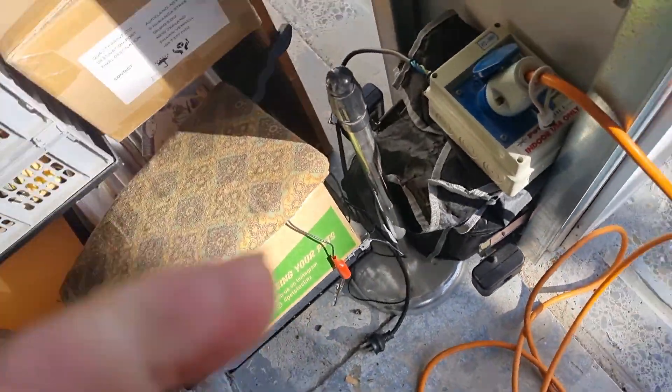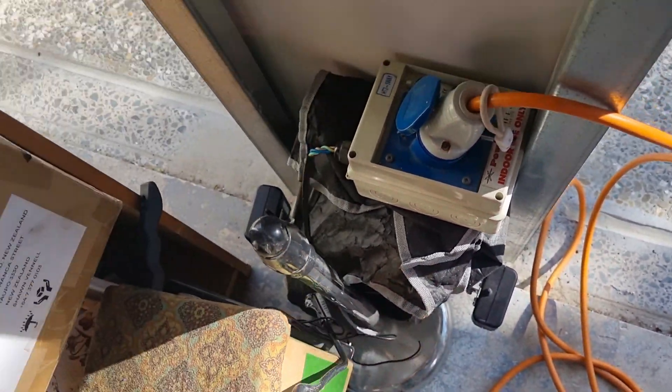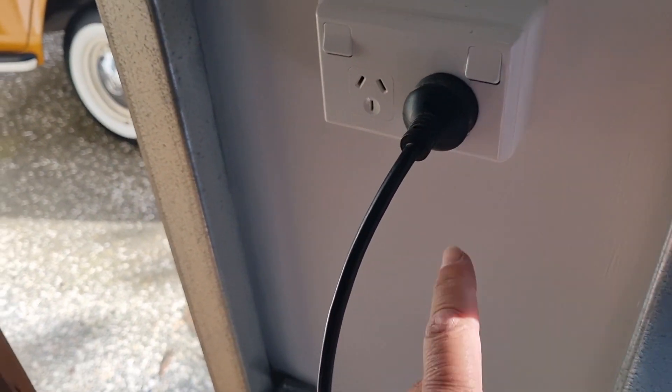I also have the fire extinguisher on standby just in case something goes funny. So I've got the appropriate fuse box here. We'll go and plug that in and see how we go. Hopefully everything will be alright. Here we go.